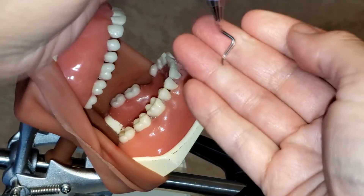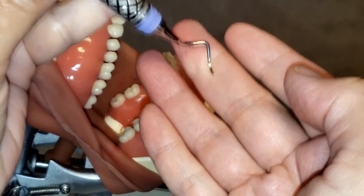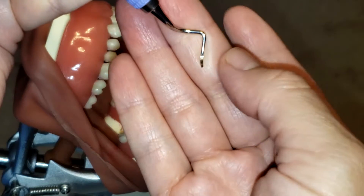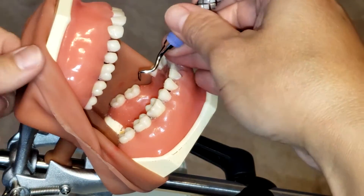Because this instrument is a curette, you can see that it has a rounded tail and it also has a rounded back. You can see that the face tilts at about a 70-degree angle to the lower shank — that is how you can tell that is the cutting edge.